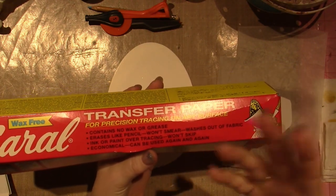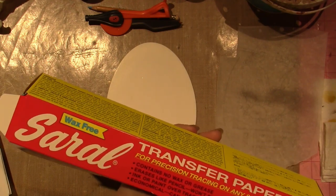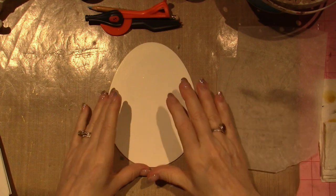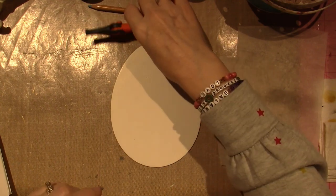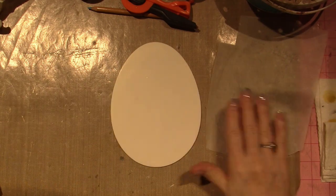The other different thing about it was this Sorel paper — this is wax-free transfer paper. Normally I would use whatever you get at Hobby Lobby and trace my pattern on, but for this, because you're going to be inking over it, you don't want any wax because you need to be able to erase. So I followed directions.